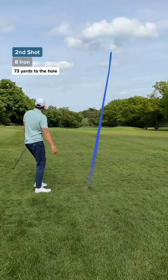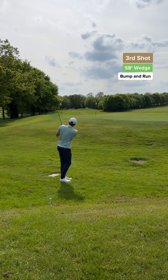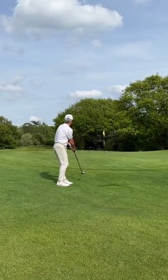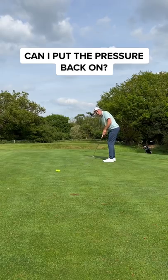My second shot, and somehow I played the most perfect draw straight over the flag — that's way long! My par chance, and that's not bad, it could have been a lot worse. Dad's chance for birdie — it's a long putt but he's read it all wrong.